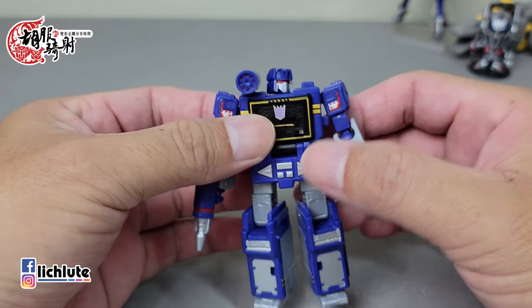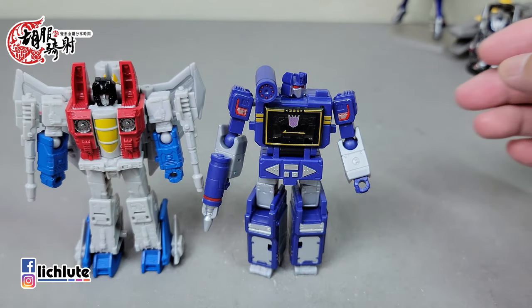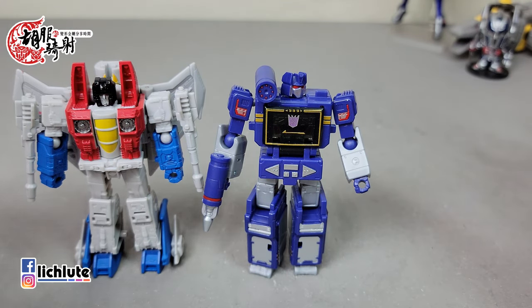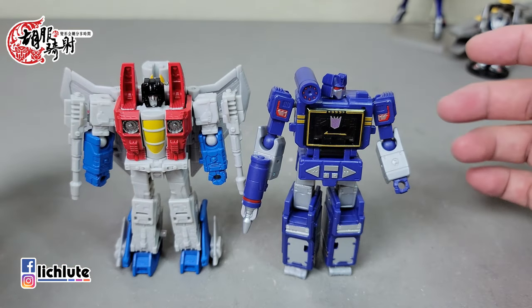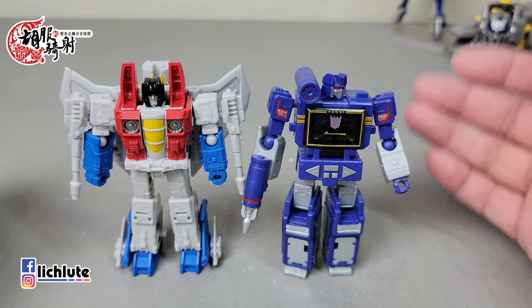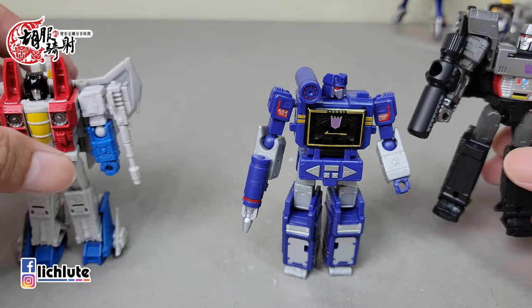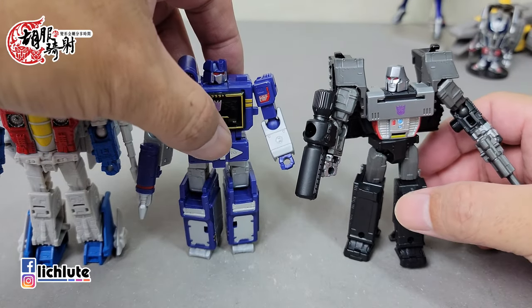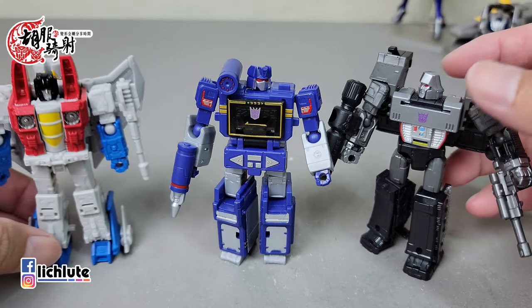欢迎各位再次收看胡福奇手的变形金刚分享时间，这是我们第1365集。我们今天来给大家做王国系列核心级的声波。这款玩具目前非常抢手，倒也不是说它做得多优秀，而是第一人气很高，第二供货量非常少。这一波核心级玩具一共推出了四款，其中Atmos Prime还有Starscreen已经是先前推出过的，还有一个异色版的小型迅猛龙模具。也就是说这四款里头其他三个都是旧模具，只有这款声波是最新的。我们顺便把Megatron拿来做个简单的小对比。